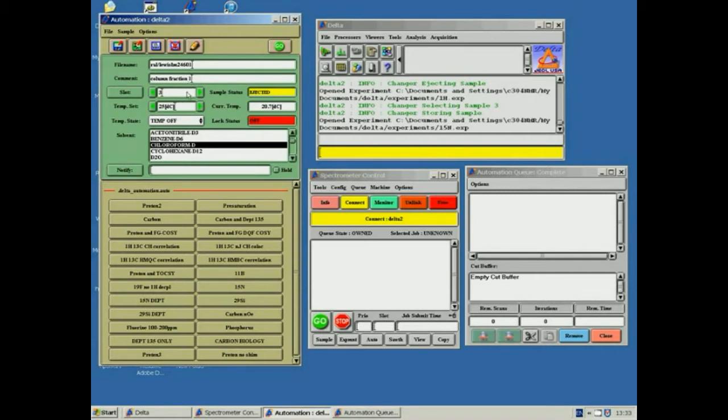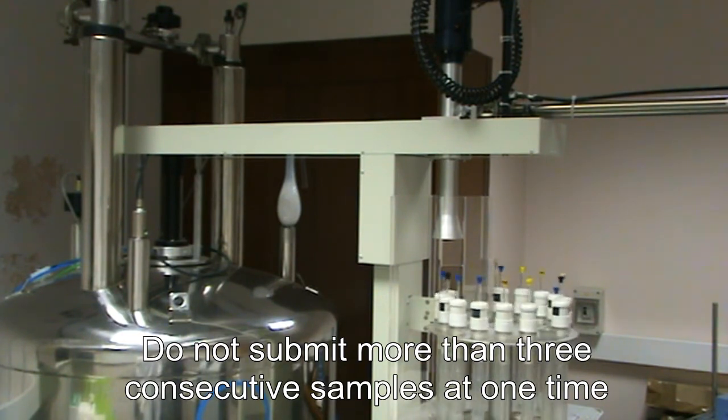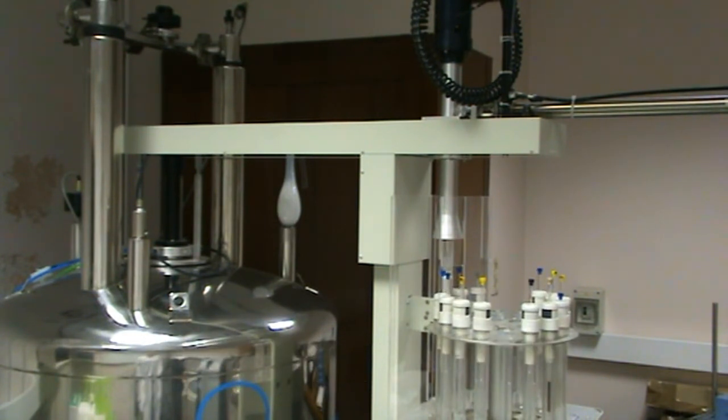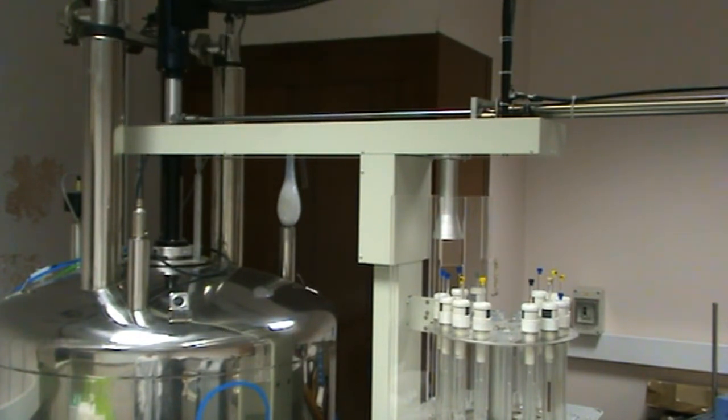Once this is done, the slot number is entered and then the solvent chosen — in this case, deuterated chloroform. The temperature control should be off. Next, choose the type of experiment you wish to use; I am using Proton Analysis. Click Continue.